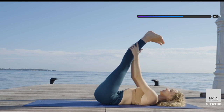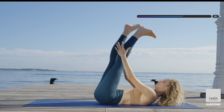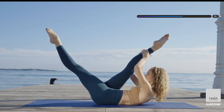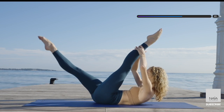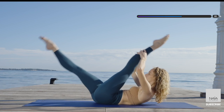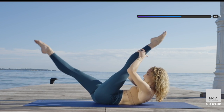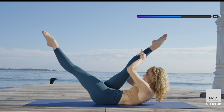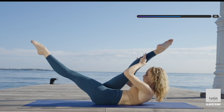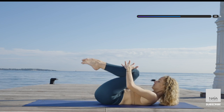Lift your head up and shoulder. Grab behind your calf and switch legs. Pulse twice towards your chest and switch it up. Keep the leg as straight as you can. Go as low as your body allows you to. Pull, pulse, switch. Pull, pulse, switch. And bring your knees into your chest — let's take a little breather here.